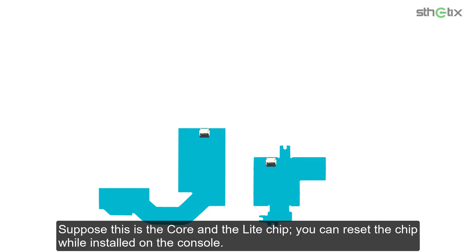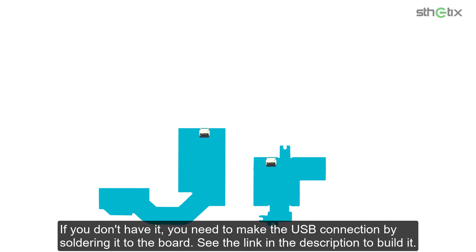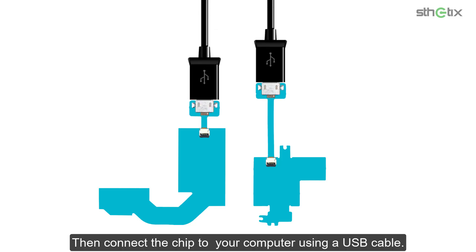You can reset the chip while it is still installed on the console — you don't need to remove it from the device. Make sure you have the USB tail or the connector for the chip. If you don't have it, you need to make the USB connection by soldering it to the board; see the link in the description to build it. Now connect the USB tail, then connect the chip to your computer using a USB cable.